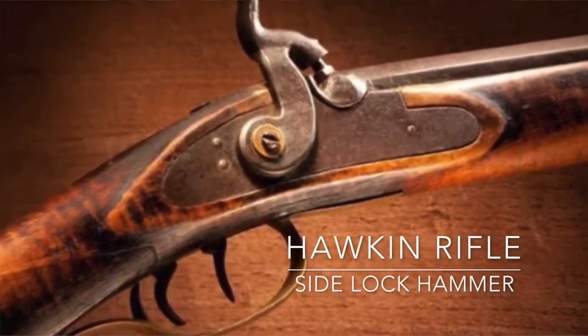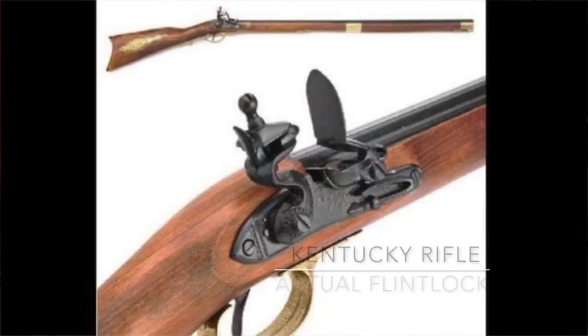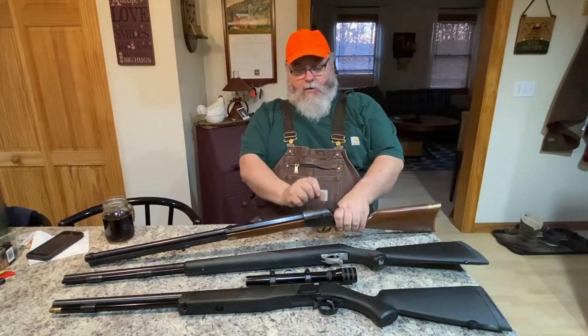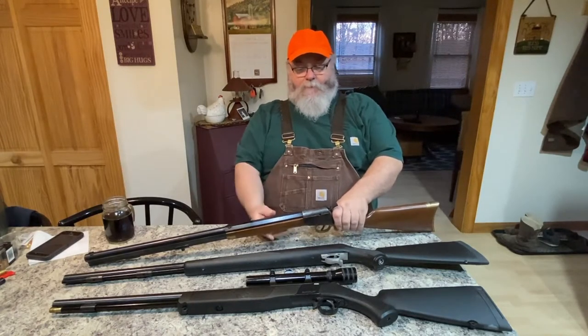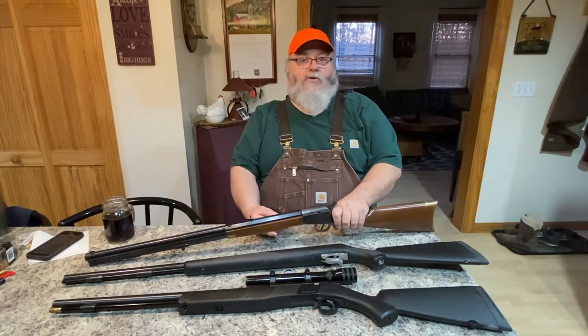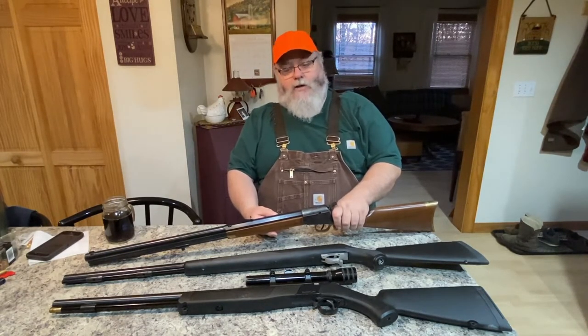In the old days, Hawkins or Kentucky rifles were what they call sidelocks — the hammer was on the outside of the gun, usually on the right-hand side. There'd be a big long hammer, an elbow, and a little cap on the outside — they look like a flintlock. I have nothing against those; I'd love to have one, I just don't.